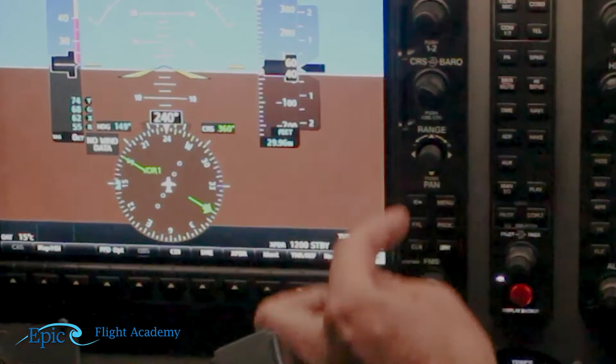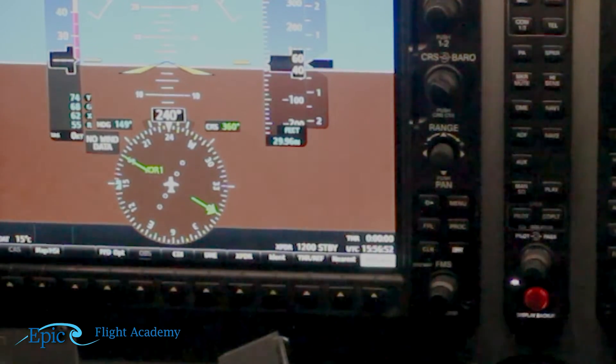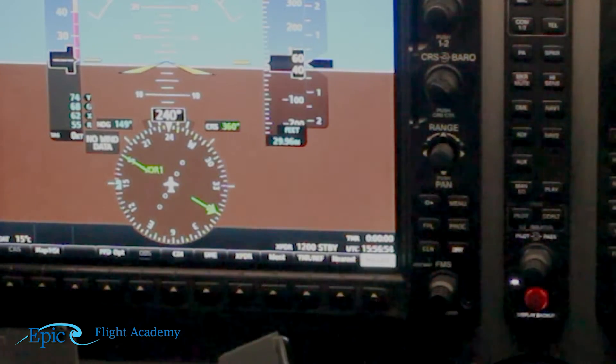Okay, the next item says enunciators — none. We look over in the lower right side of the PFD and make sure we don't have any enunciators. You might see low volts, high oil pressure, or low fuel. We don't want to see any of those things right now.